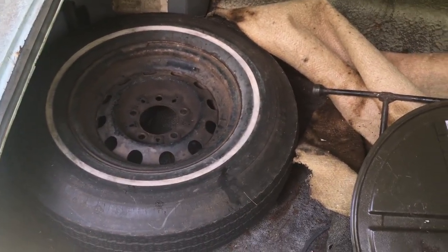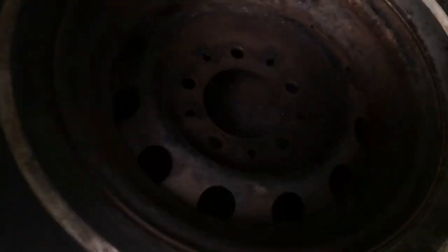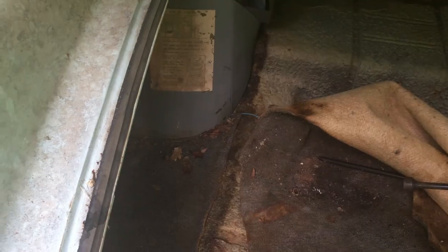Now it's recording. I got the cover off for it. Look at that — it can't be the right color, it's like a light green. Here's the spare.